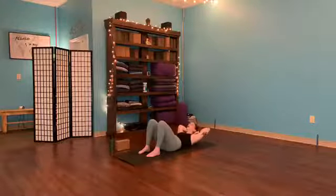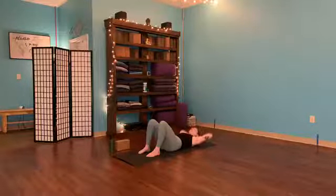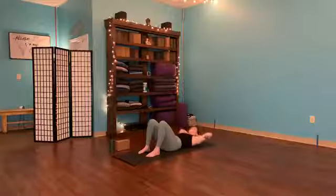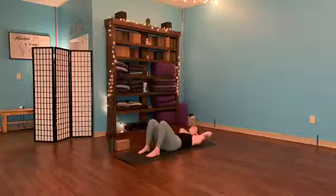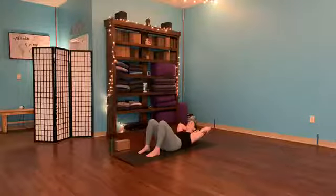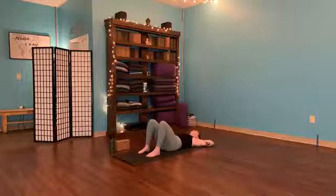Continue here at your own pace — we're here for another 10, 9, 8, 7, 6, 5, 4, 3, 2, last one. Hold at the top. We're here for 9, 8, 7, 6, 5, 4, 3, 2, and 1. Release it down.